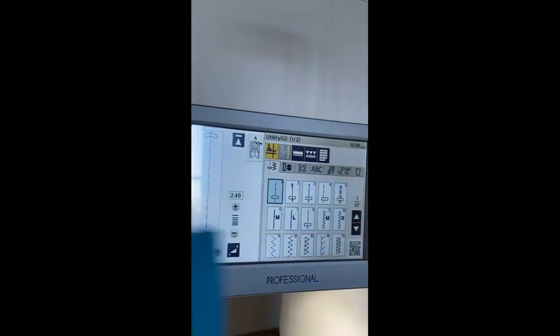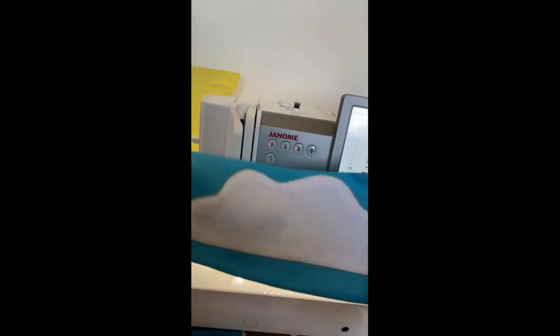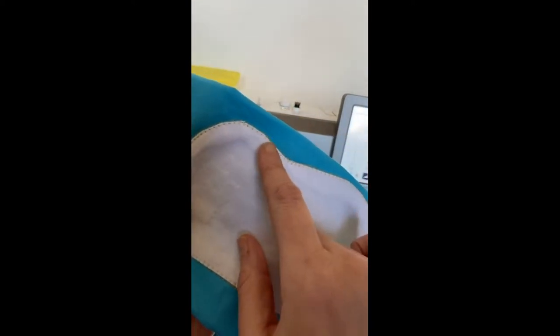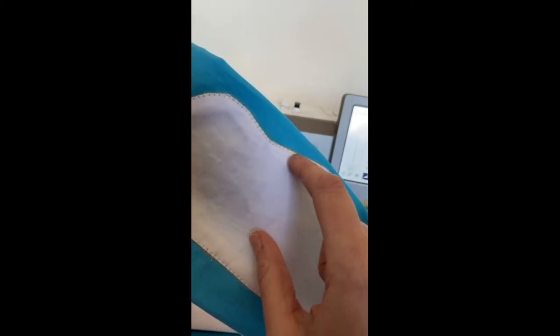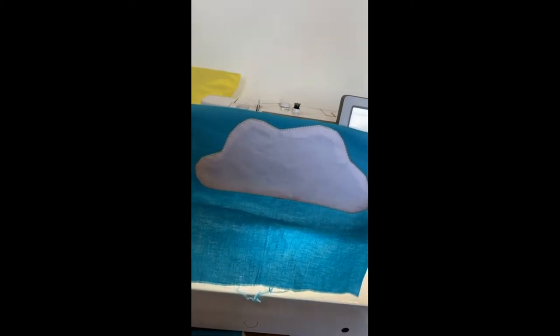I did this cloud applique, and with the pivot function it lets me stop in here, move my fabric, and then continue on. So it's super helpful when you're doing applique. I made this cloud this morning — it's just a simple shape I drew out.